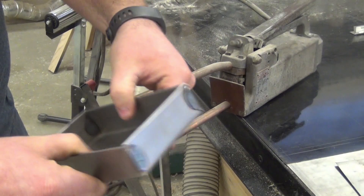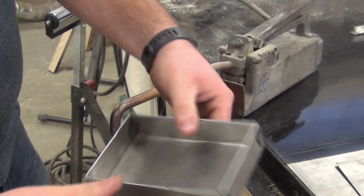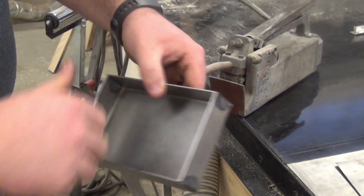Now this box and pan is assembled and it won't come apart. Once you're done, make sure you write your name in here with a Sharpie.